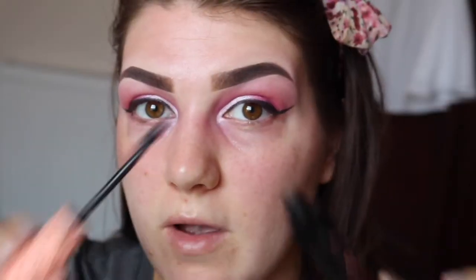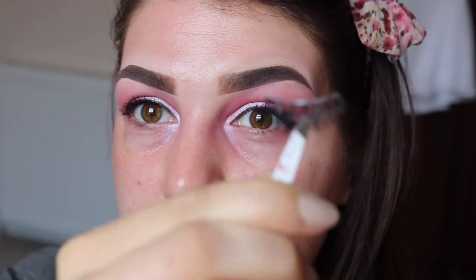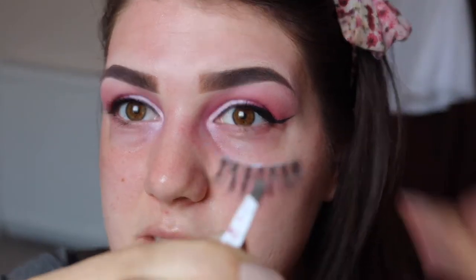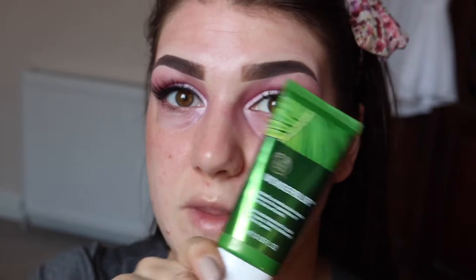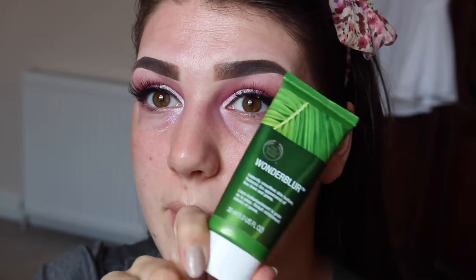For mascara I'm using the Benefit Roller Lash, and then for lashes I'm going in with some Ardell Whispies. So now I'm going to move on to the rest of my skin. The first thing I'm doing is priming my skin with the Benefit Wonder Blur Primer.